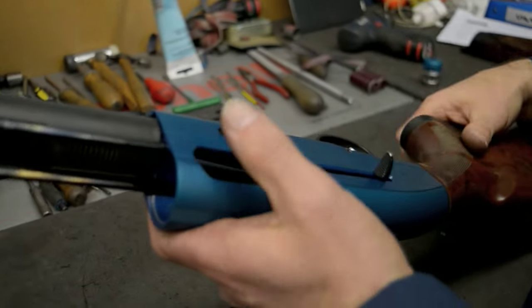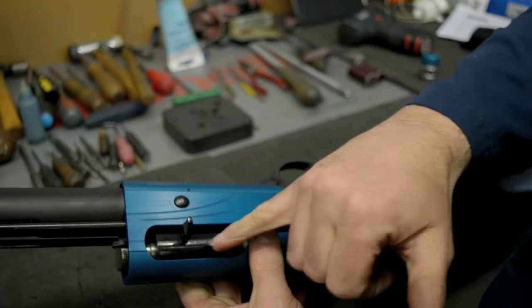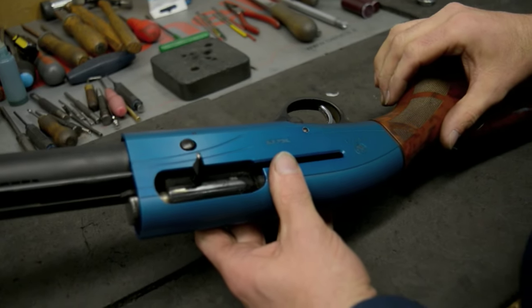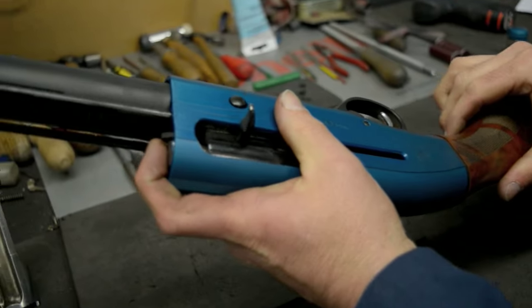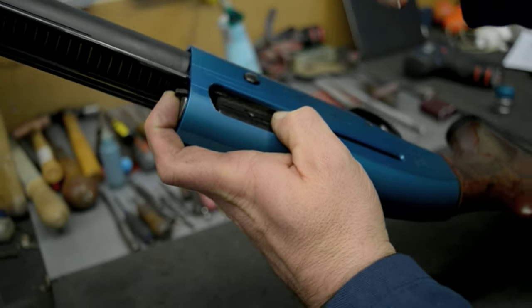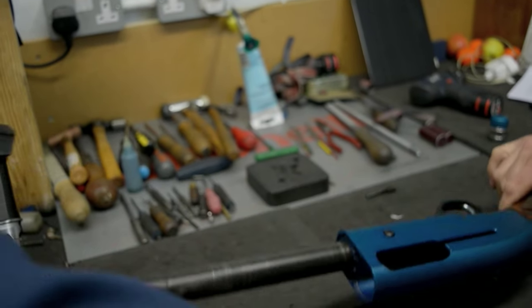Next we want to strip down the action. On the A400, it's got a keyway system to remove the cocking handle. I have to depress the bolt head very slightly to then remove the bolt handle. Once the bolt handle's out, you can remove the breech bolt.